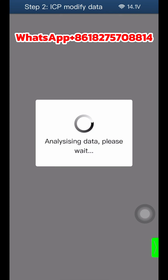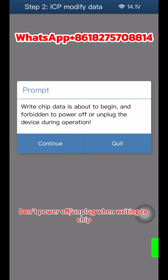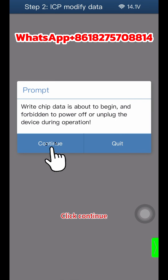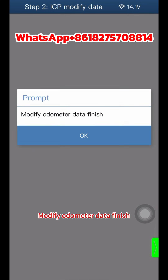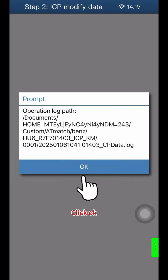Click OK. Do not power off or unplug when writing to the chip. Click Continue. Once modify odometer data is finished, click OK twice.